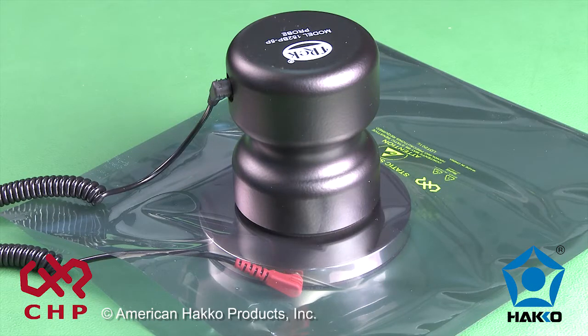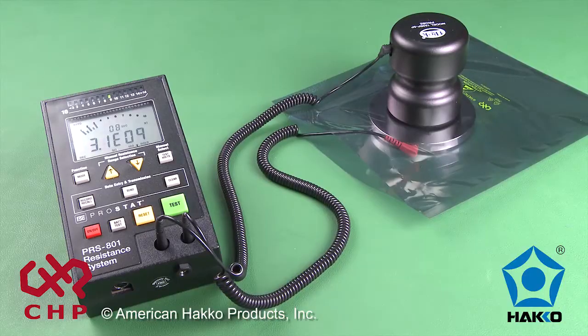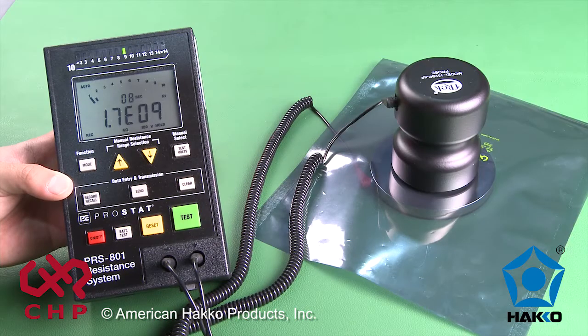The 5-pound probe places a set and consistent amount of pressure on the test bed, and the meter is capable of measuring high resistance values. This method is the proper method for measuring the volume resistance of a static shield bag accurately and consistently.